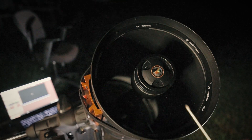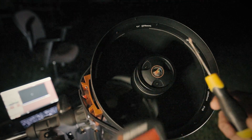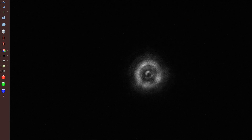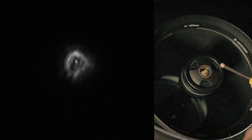So when you go to collimate, you have three screws in the front. If you don't have Bob's knobs, you'll need a screwdriver and the hand controller. What you want to do is defocus the star. Just by looking at this, I can tell you that the air is unstable and the telescope isn't equalized to ambient air temperature yet. You want to take the screwdriver and place it over the scope like so — by doing that, you'll see which side of the donut of the star you're affecting.